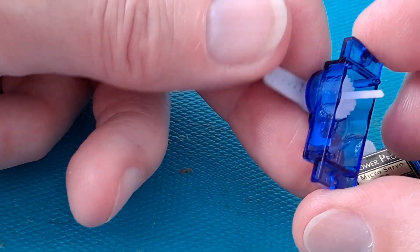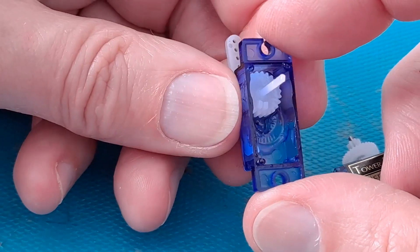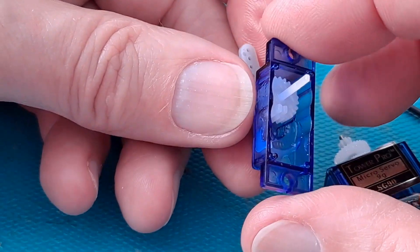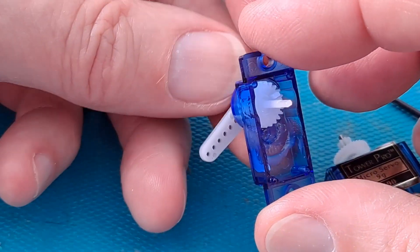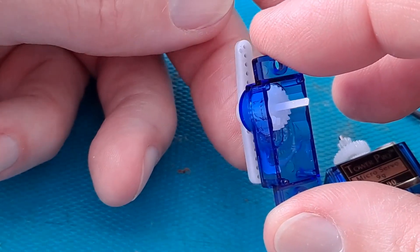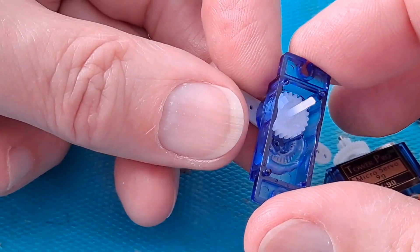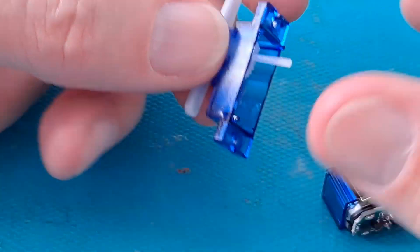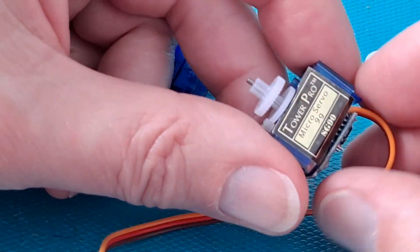The pinion wheel for the motor turns that gear, which turns the next gear, and the top of that gear turns the one that actually turns the arm. You'll notice there are a couple of little plastic pegs sticking up — they prevent the arm going all the way around. So if you want your servo to turn 360 degrees, you chop those two little bits of plastic off.